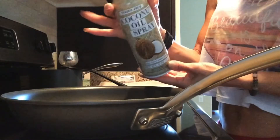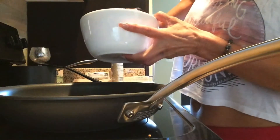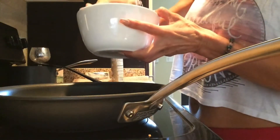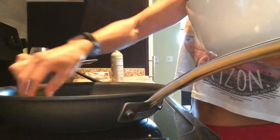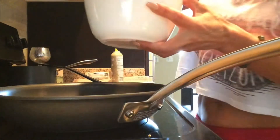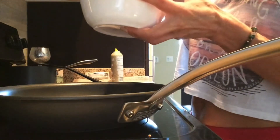I like to use the coconut spray to coat the pan, so I'm just gonna spray it in, get it nice and warm, and then we're gonna take two waffles and I'm going to coat them with the egg mix one at a time. Place it in the pan and make sure your pan is nice and warm, like on medium heat.